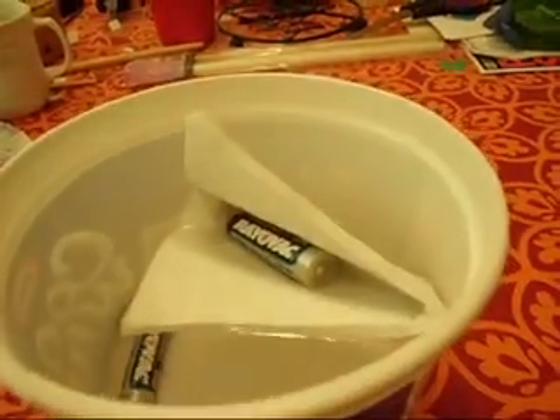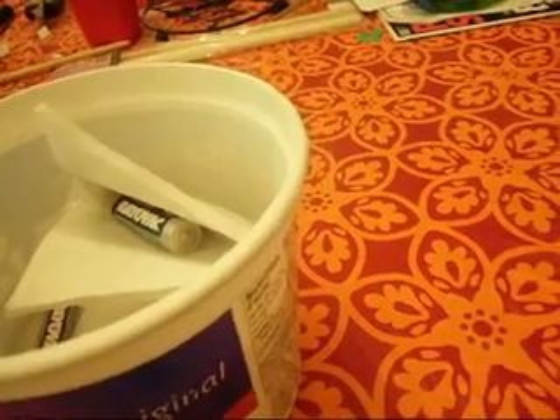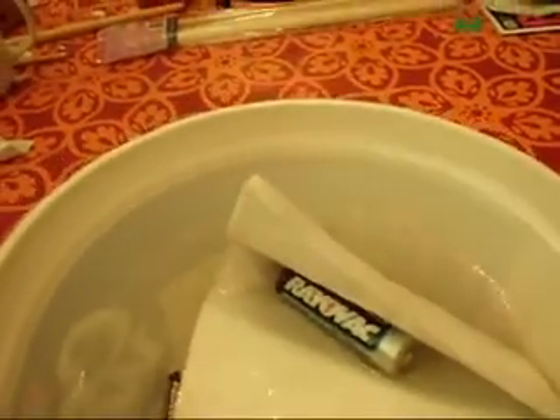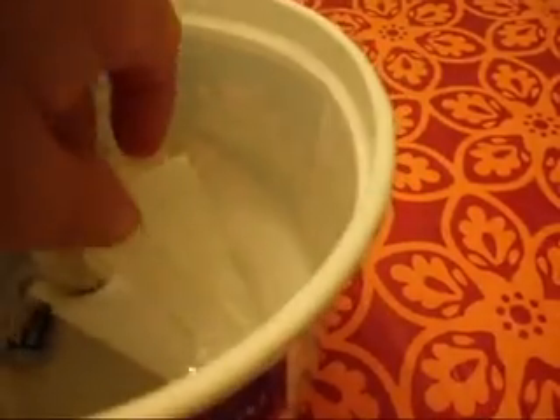It's just too good to be true. So, let's get a ridiculous amount of weight. Let's add a pair of cutters. Oh, look at that — she's still floating.